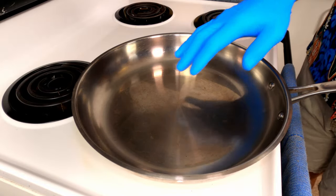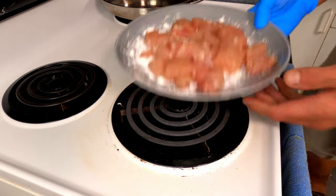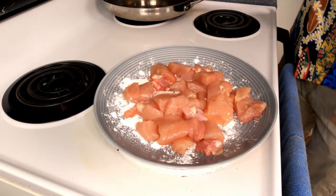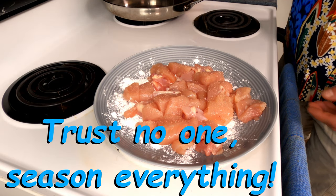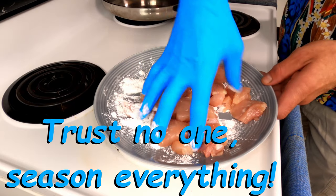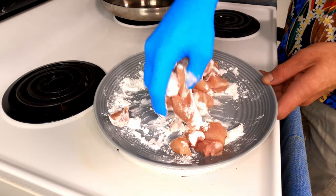Before we get started we're going to take the chicken, give it a quick salting, and toss it in the cornstarch — just to coat it.